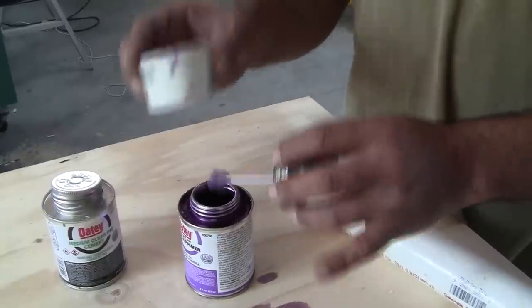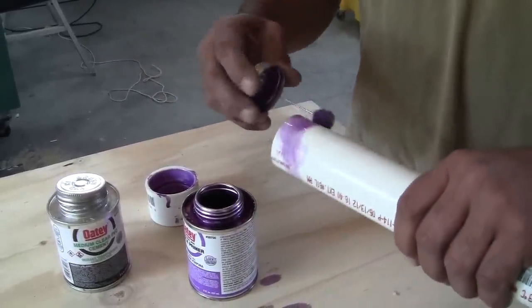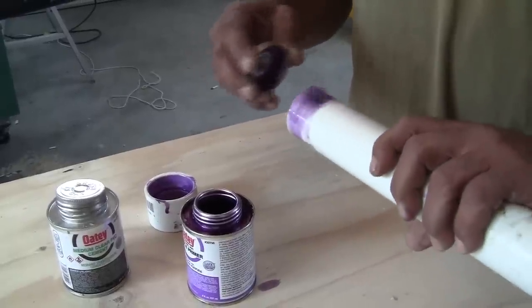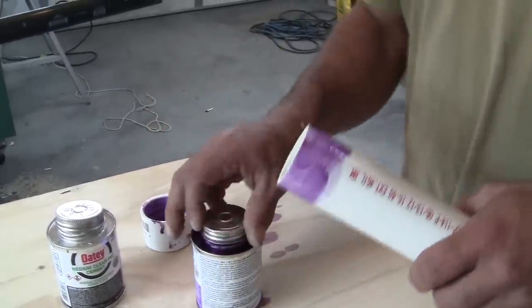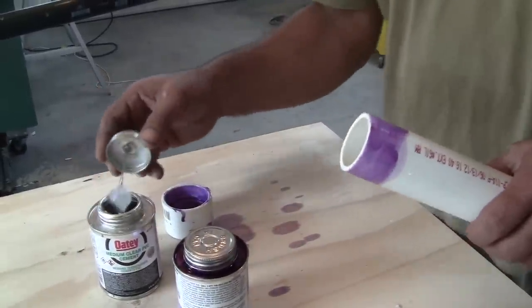For the white PVC pipe, you want to put the primer on both sides of the joint — on the pipe and where the fitting is going to go. Just go around it and make sure you cover it really well, getting complete coverage.